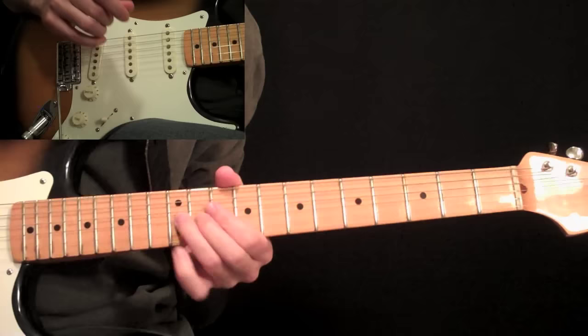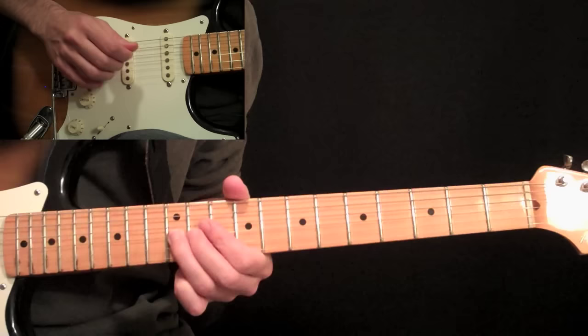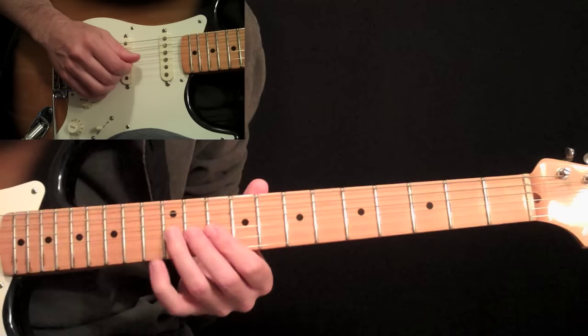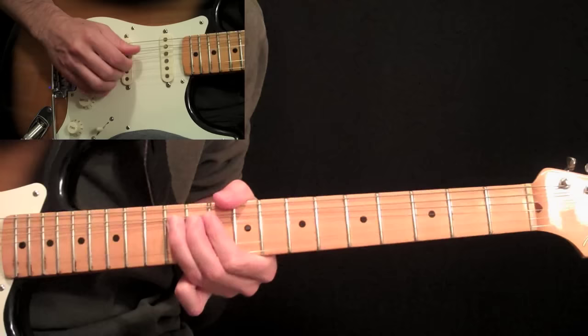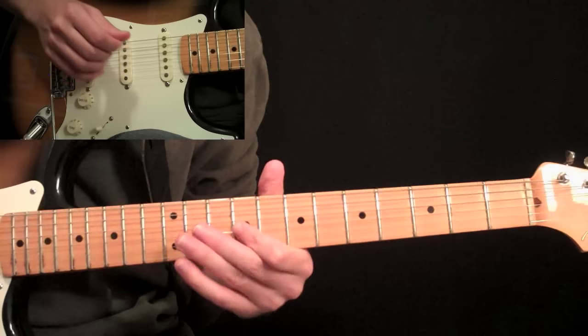All right, so let's start with that bend at the 12th fret here on the 3rd string, and you're going to do a few of them. And then we're going to do a little hammer and pull from the 10 to 12 on the 3rd string, and then the same thing from 9 to 10 on the 3rd string. It has kind of a Spanish quality to it.